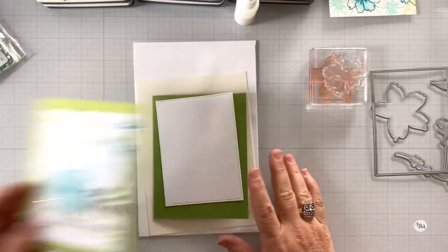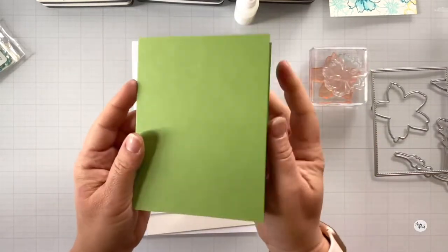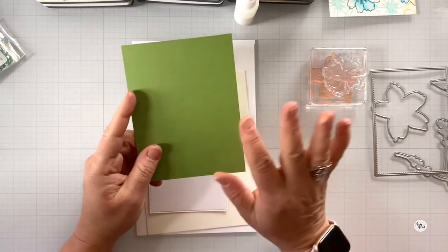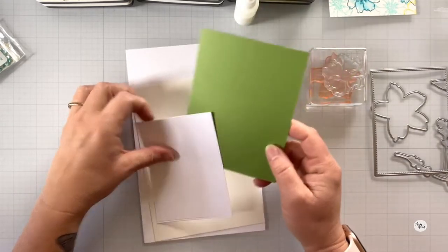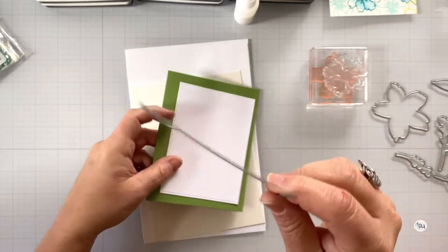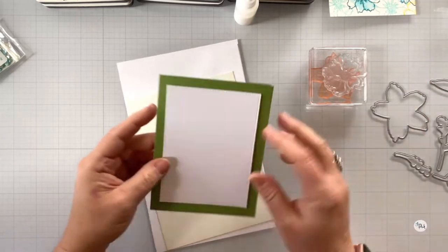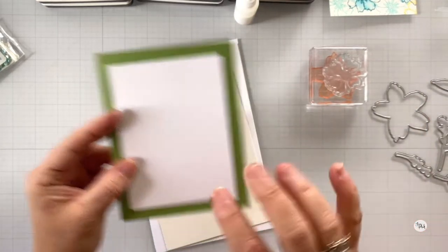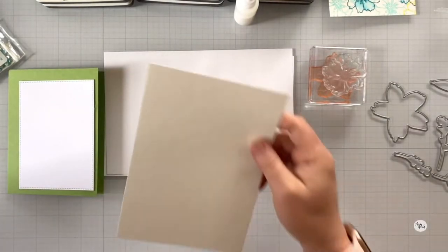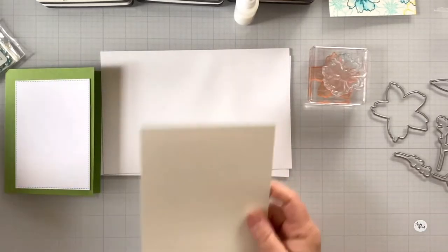Let's dive in. The paper stock I'm using today is an A2 size card in grass green from Gina K Designs. I usually use jelly bean green, but I'm digging this grass green today. I've got a piece of Gina K layering white card stock, cut out with the master layouts die that I use all the time — you can tell I use it a lot because it's getting bowed. I love that little stitching. I'm using that as my base layer.